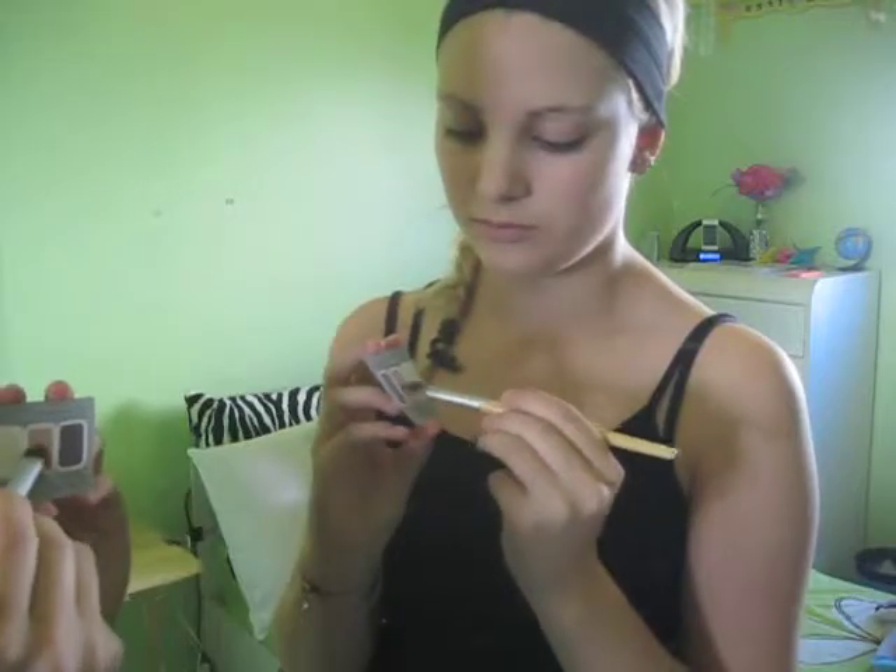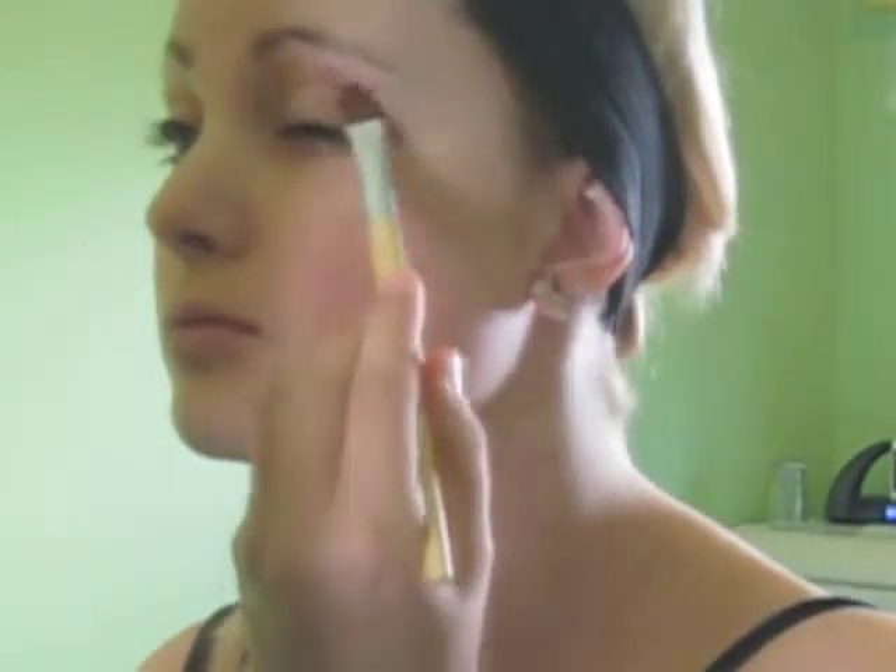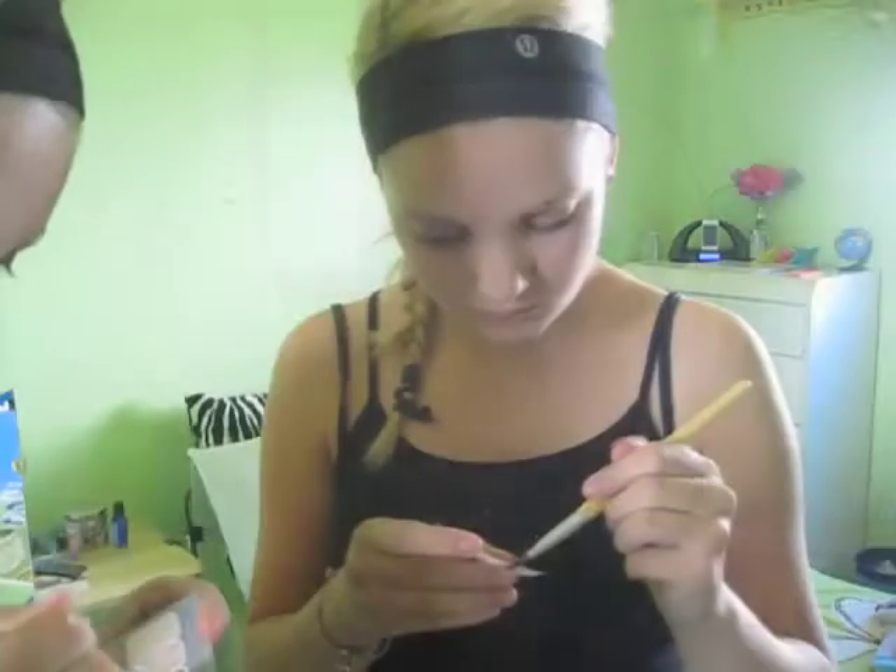Next I'm taking the Mary Kay eye shadow trio. I'm taking Rose Mist and putting it all over my eyelid with an Eco Tools brush, making sure I get enough coverage.